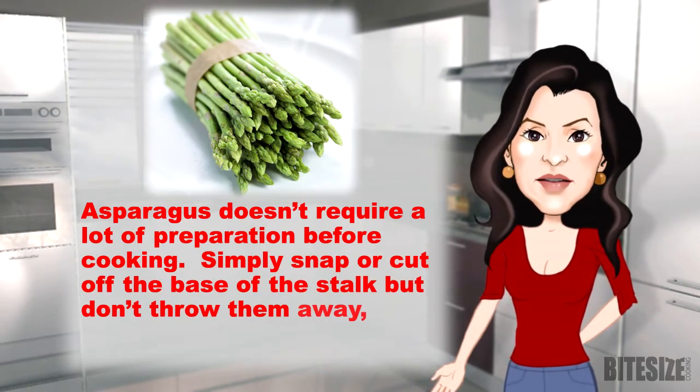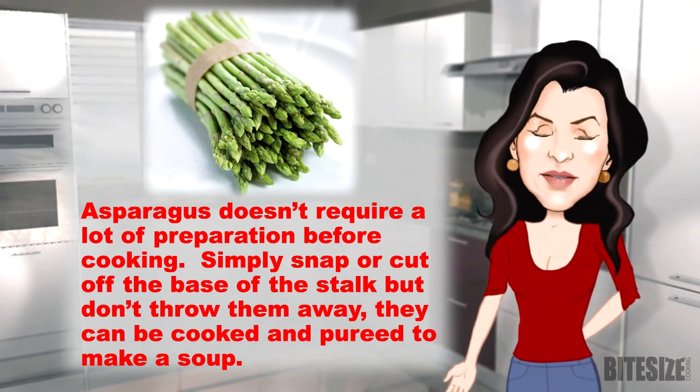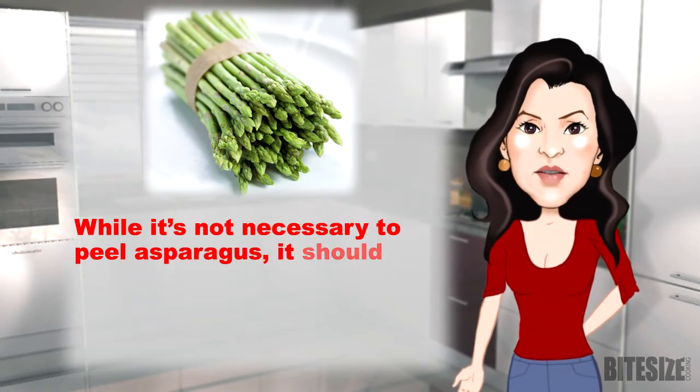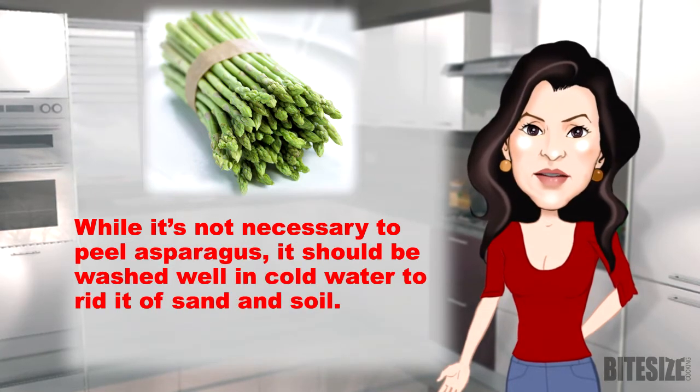Asparagus doesn't require a lot of preparation before cooking. Simply snap or cut off the base of the stalk, but don't throw them away — they can be cooked and pureed to make soup. While it's not necessary to peel asparagus, it should be washed well in cold water to rid it of sand and soil.